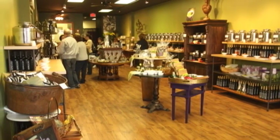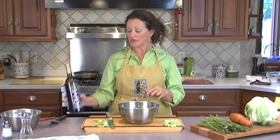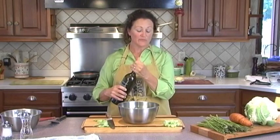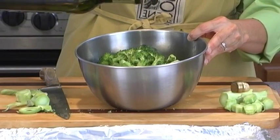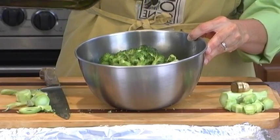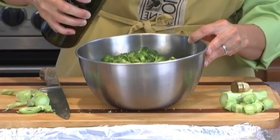We have over 50 oils and vinegars in the store. But for broccoli, for our purposes right now, I'm going to use just our extra virgin olive oil. This is a Frantoyo. I'm going to drizzle just a tablespoon or two onto the broccoli. It doesn't take a lot because these oils have such incredible flavor.